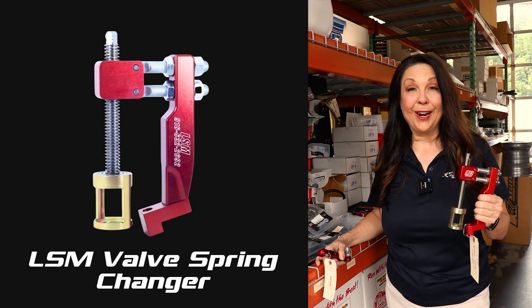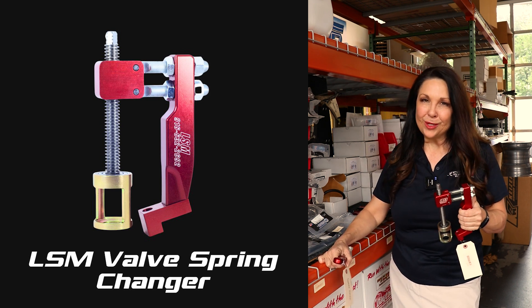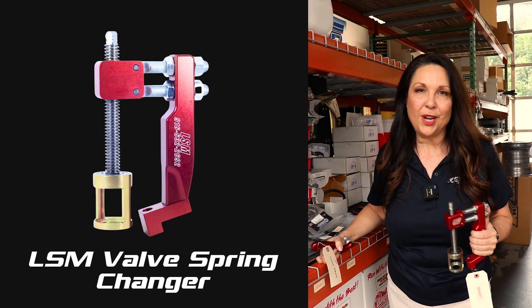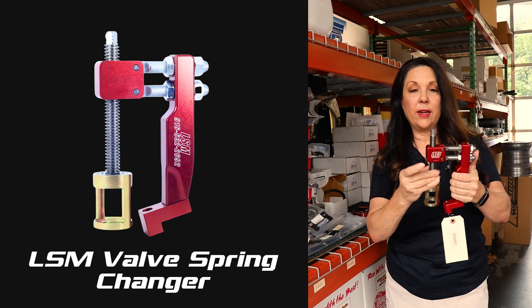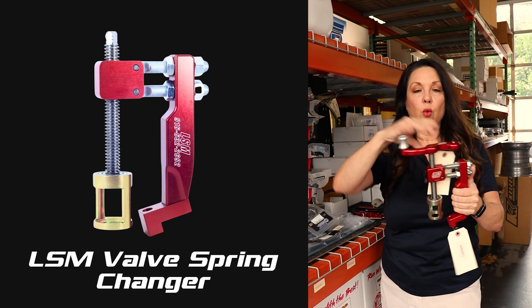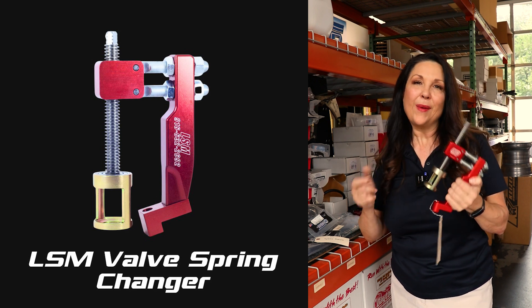One of our continuously top products is our valve spring changer from LSM Racing Products. It has been a top seller ever since we introduced it several years ago. In fact, how to change valve springs is one of the very first videos we did — about 800 videos ago on our YouTube channel, so hint hint, go like and subscribe. This valve spring changer has a great spiraling mechanism and you can use it with a wrench, or if you want to make it faster, you can use it with a speed handle, which is sold separately.